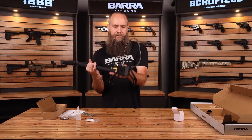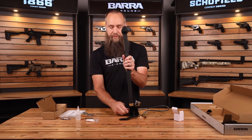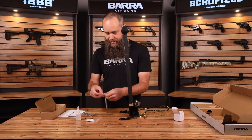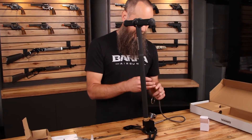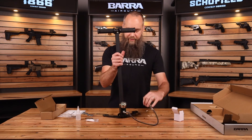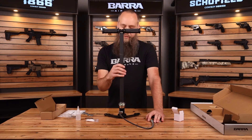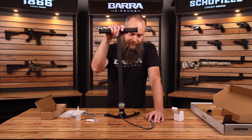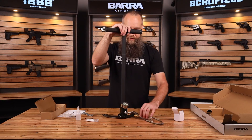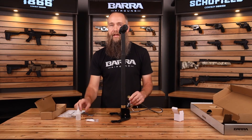The hand pump is now fully assembled. To make sure that it is working correctly, you'll want to tighten the bleed screw — just basically finger-tight. Inside your kit, you'll have a little brass test head, and you'll install that into the end of the fill fitting. Make sure that it clips into place and that it's locked. From here, you can go ahead and hand pump and just watch your pressure gauge. Pump it up to 3,000 PSI — you can go up to 3,600 PSI with this pump — and then let it sit and make sure that it holds air. Once it's passed that test, open up the bleed screw to let the air out, remove the test plug, and now you're ready to fill your rifle.